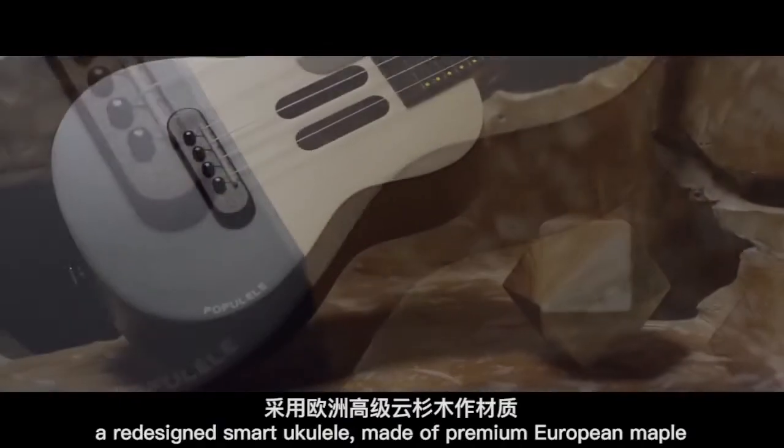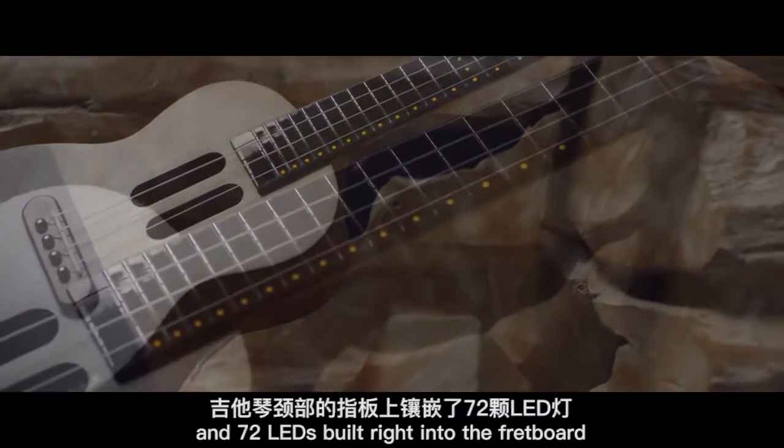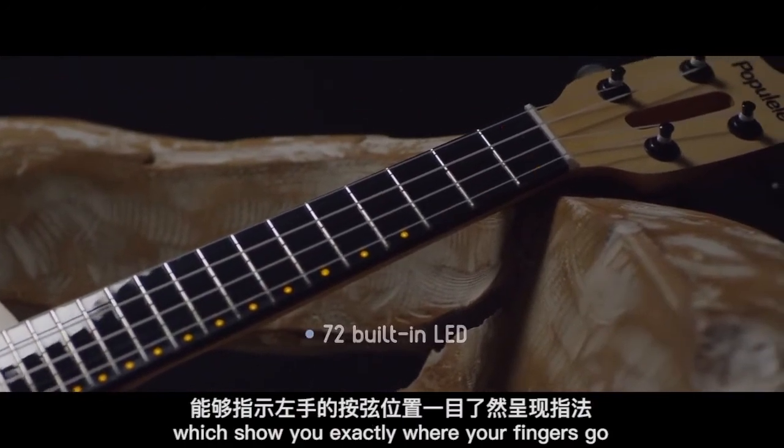Introducing Papulele, a redesigned smart ukulele made of premium European maple, Italian Aquila strings, and 72 LEDs built right into the fretboard, which show you exactly where your fingers go.